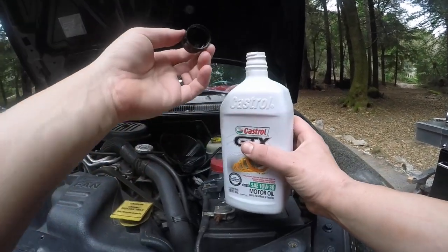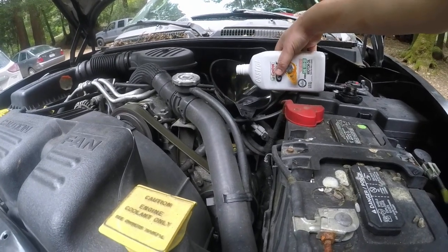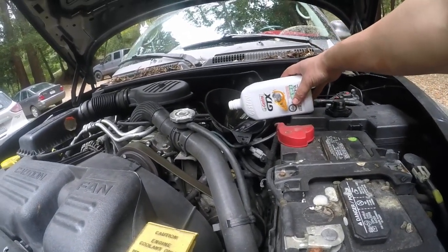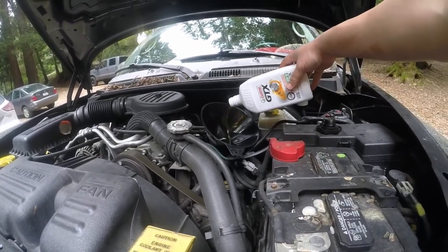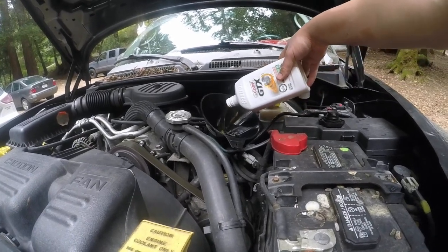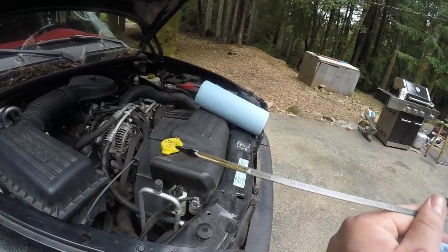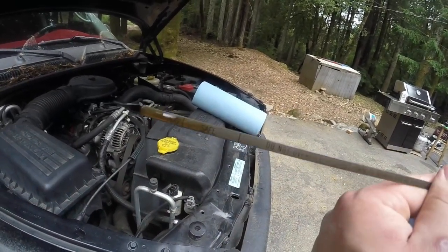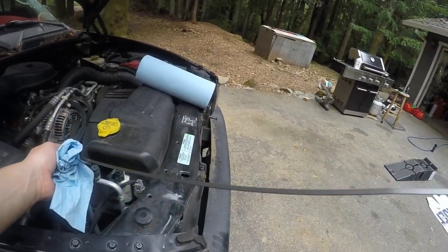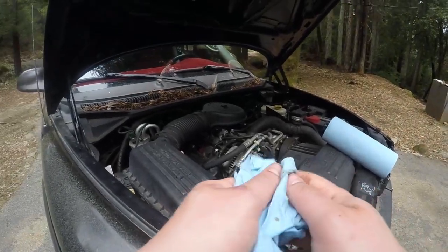Now for the regular oil. The owner of the truck requested Castrol GTX, so Castrol GTX is what we're using. John Force would just be proud of us right now — not that this is a Ford, but I'm sure he likes Dodges every once in a while. Let's see where we're at now — right in the old safe zone. We'll just top her off and make sure it goes to the tippity top, because I have a feeling this thing uses a little bit of oil.